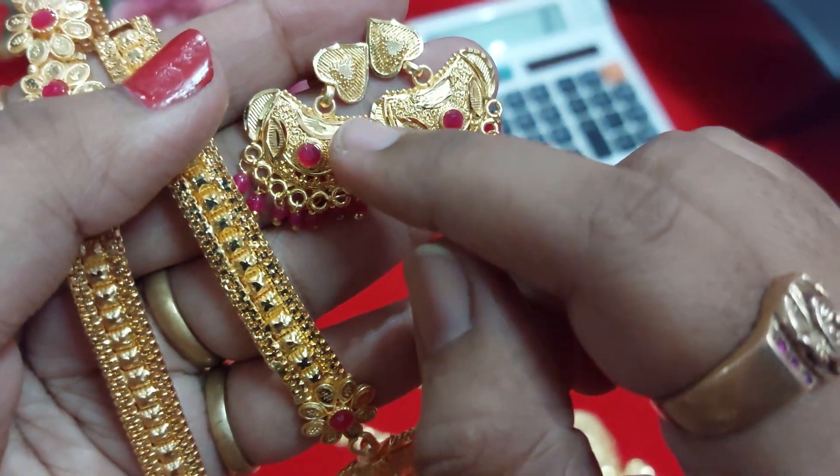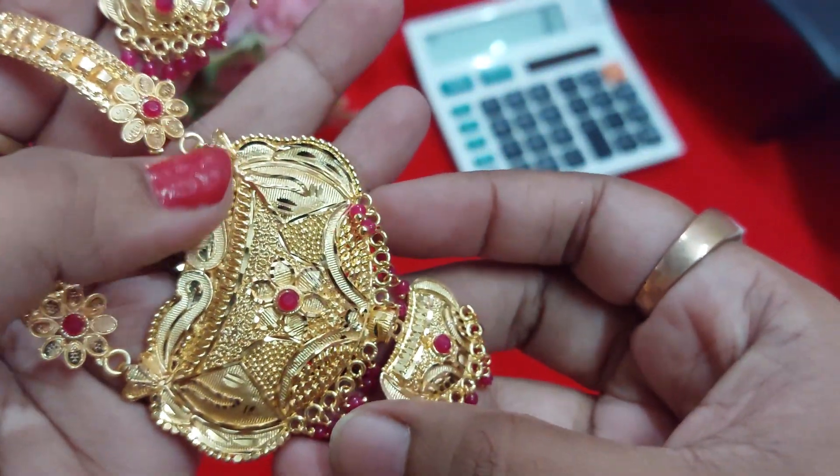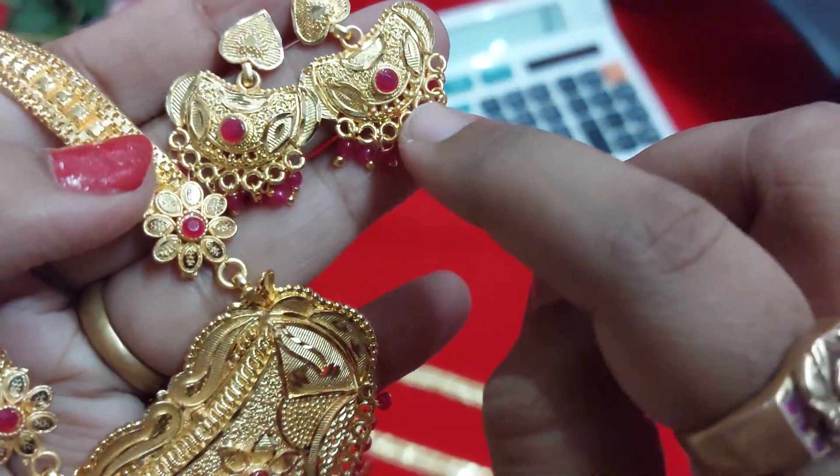These have half-circle little designs. Here, half circles with no design. And here, half circles — no design. The earrings are matching with the pendant.